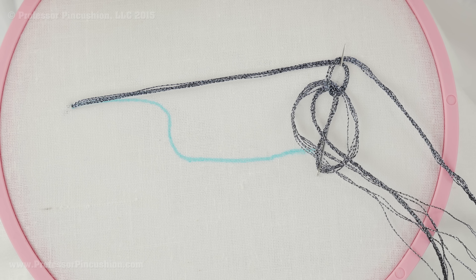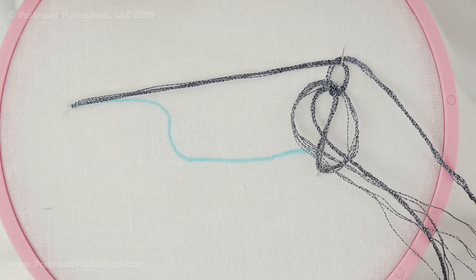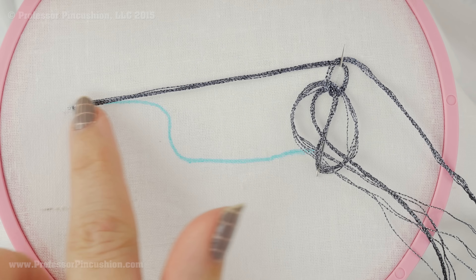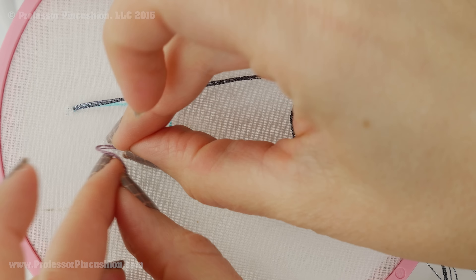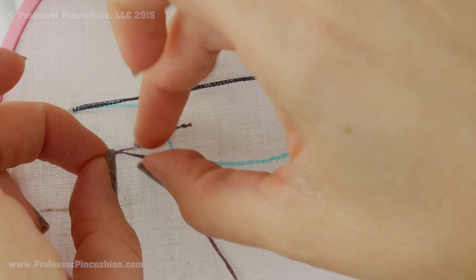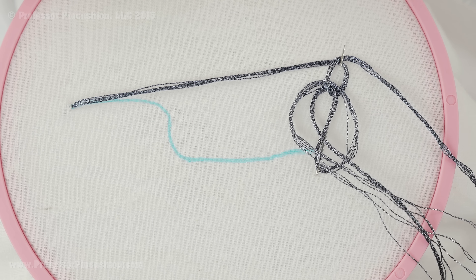I'm going to be using embroidery floss, but you don't have to. You can use thicker strands of whatever you want. Sometimes with thicker material it's not possible to come up from underneath with your needle because it's too big. If that's the case and you just have your thread on top, you could fold it on top of itself and hold it into place to get a few stitches in, rather than leaving the raw edge of your thread hanging out. Since I can come up from the wrong side, I'm going to tie a knot and just leave it.